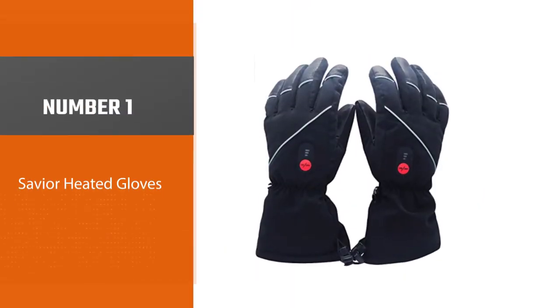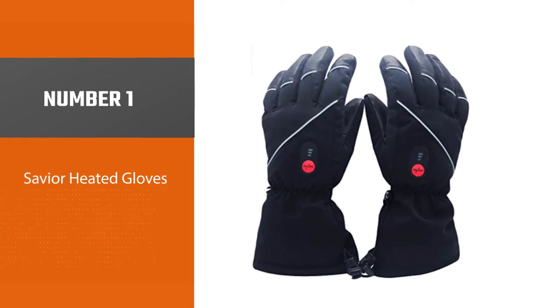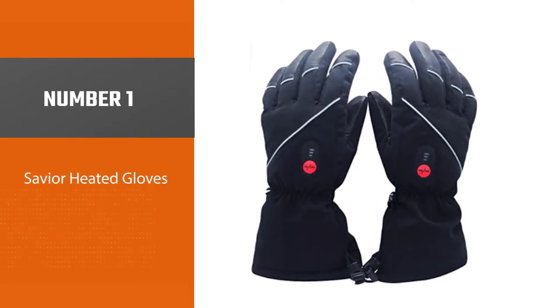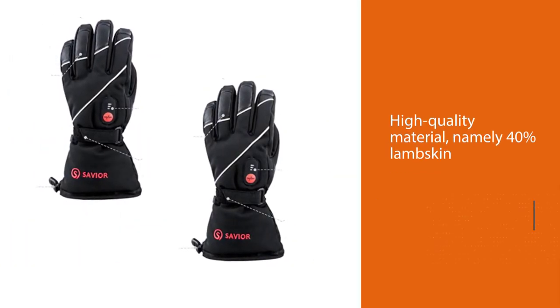Number 1 — Most Popular — Savior Heated Gloves. The manufacturers have made these gloves out of high quality material, namely 40% lambskin and 60% polyester.